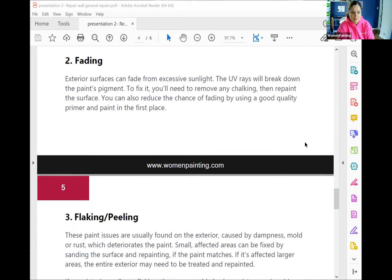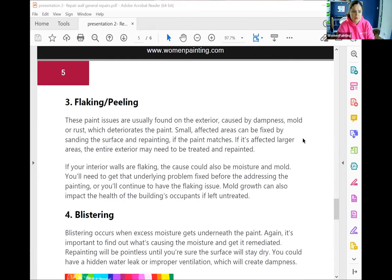You can also reduce the chance of fading by using a good quality primer and paint in the first place. If you use a higher quality paint like the top line Benjamin Moore — the Regal line or the Aura line — those types of paints will take years to fade. If you go and use a really low contractor grade paint by Benjamin Moore or even Deluxe or anything like that, a lower grade paint won't hold up as much in rooms like that. So maybe even in a room like that, I would recommend a higher grade paint at least there. So number three being flaking or peeling. These paint issues are usually found on exteriors caused by dampness, mold or rust, which deteriorates the paint. Small affected areas can be fixed by sanding the surface and repainting if the paint matches. If it's affecting larger areas, the entire exterior may need to be treated and repainted. If your interior walls are flaking, the cause could also be moisture and mold. Sometimes this happens around your shower — sometimes there's a little bit of drywall around close to your baseboards. We see a lot of client homes have damage there where it's kind of moldy. So we have to flake all that off, sand it, make sure it's dry, patch it up, sand it again, prime it all, and use that stain block primer that I recommended.